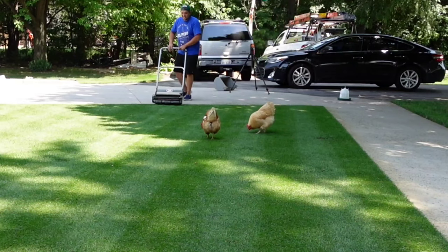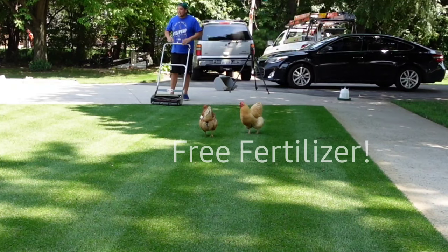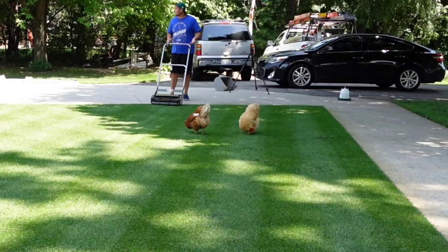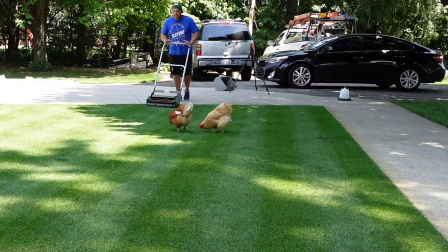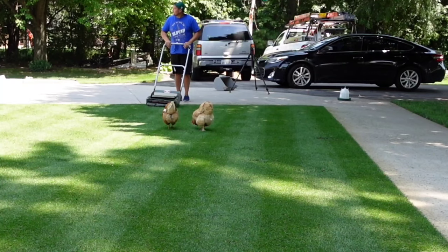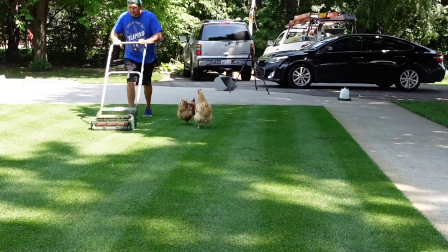I know I sound repetitive, but with my Great States, I'm honestly not running but I'm sweating — you're putting effort into it. And this one, even though you've got to push harder on it, it cuts well and the momentum keeps it going once you get it moving. It's not bad. This thing is like a Ferrari, dude. It's awesome.